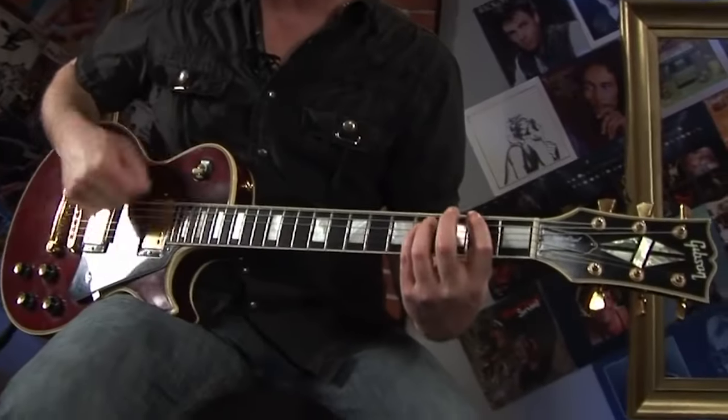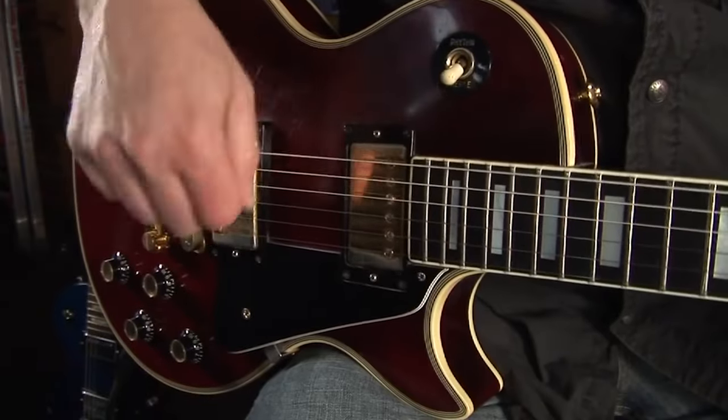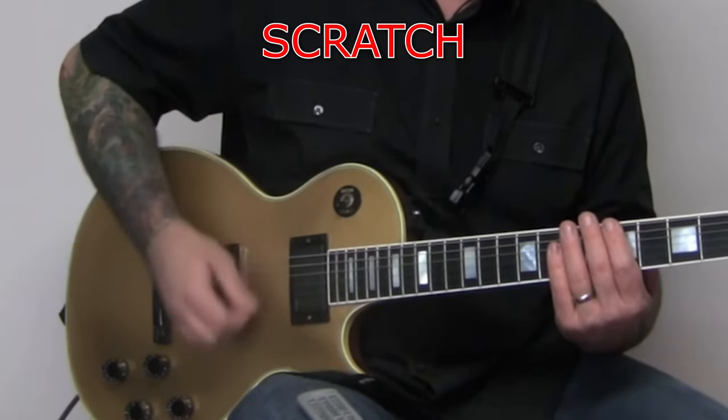Hello everyone! There are many songs that have very particular riffs that combine notes or chords with some parts played with plugged strings, only with the rhythm of the pick — that so-called scratch, for example.